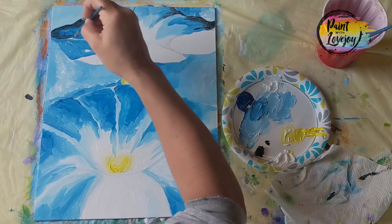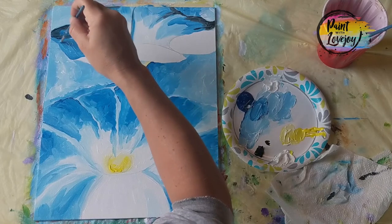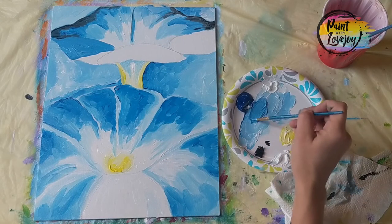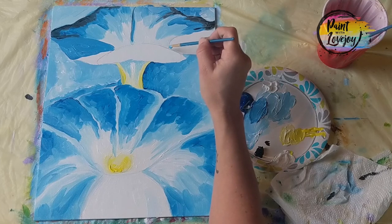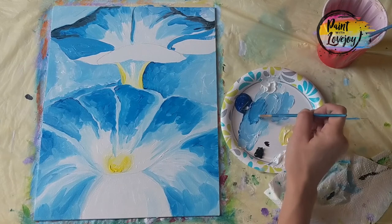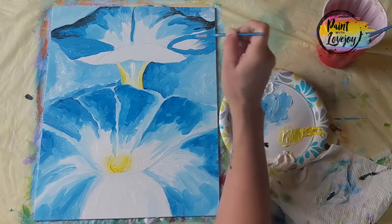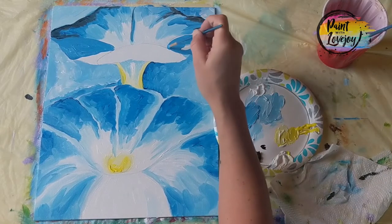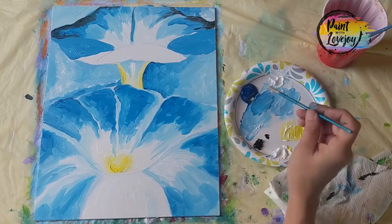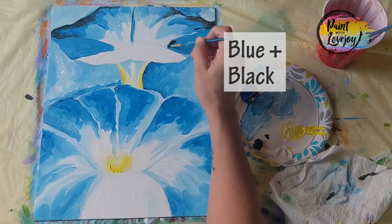Remember to breathe and relax. As you come up next to those other colors, if you happen to get anything in there, you can wipe it off with a paper towel or just mix it into the paint. I'm a fan of Bob Ross — he called those happy accidents, so learn to work them into your painting. Here we're doing the blue and black color combo: putting medium blue on the petal, then a few little swipes of black — a small amount goes a long way — then blending that into the base color.